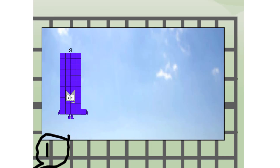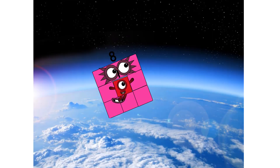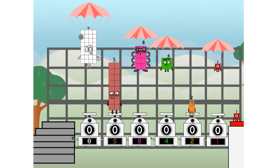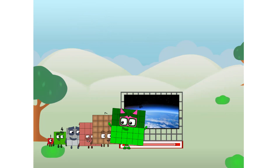Way up high! Amazing — but not a square. Wait and see. We're two squares! The edge of space, nearly there. We sent a square to the edge of space without rockets. We just need a little more power.